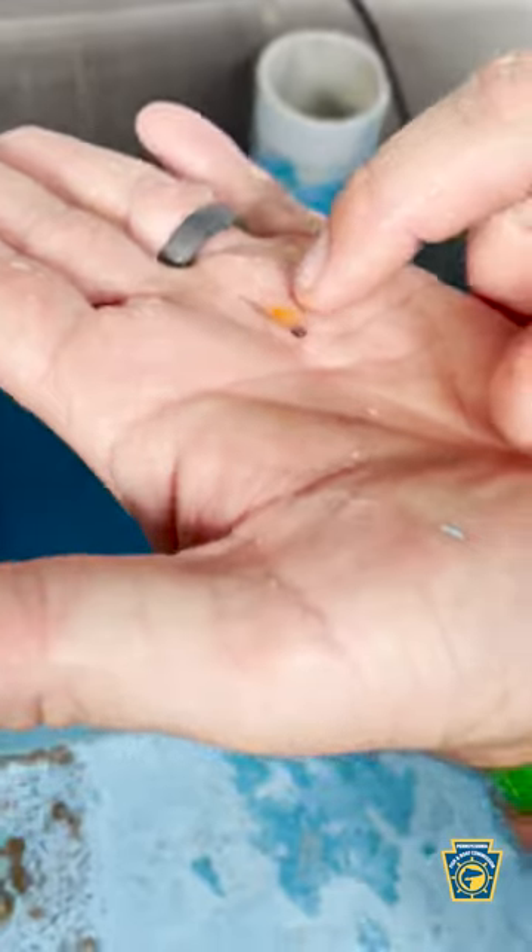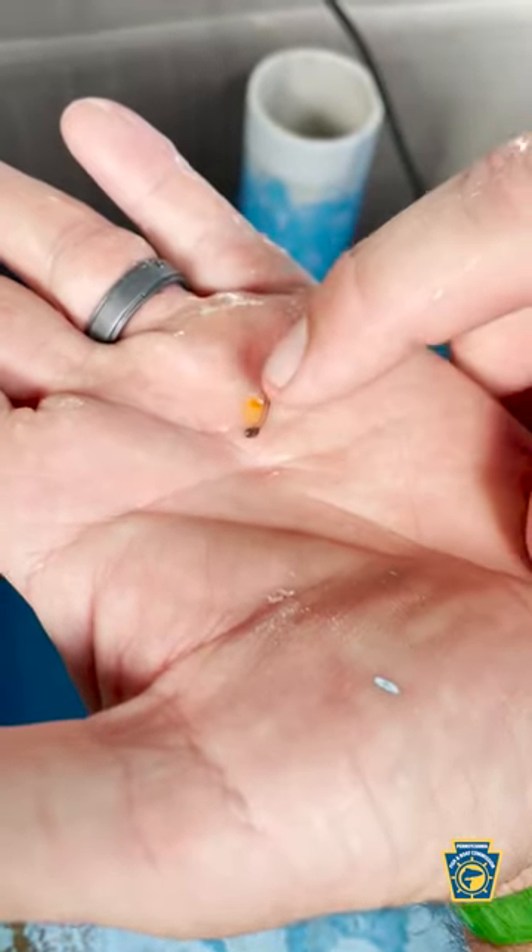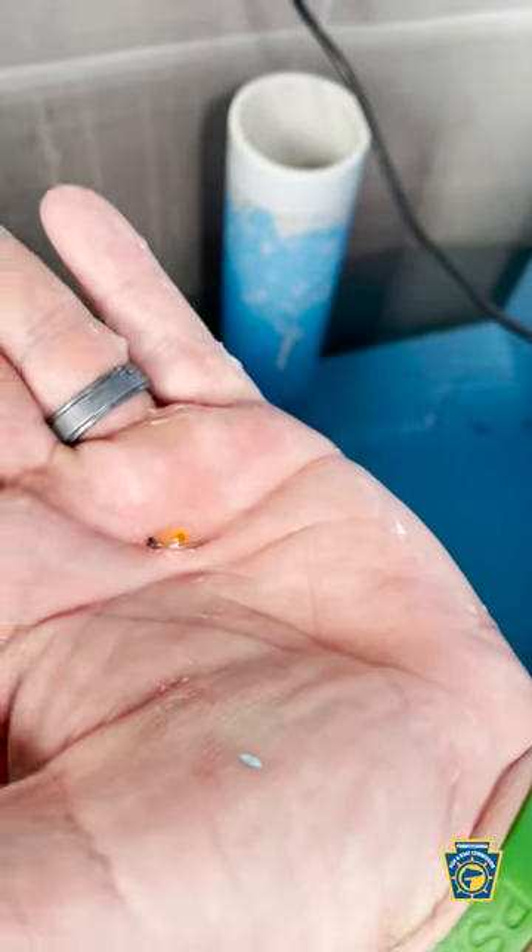These are called sack fry. See that little sack right there? You see the little yellow part? That's what they feed off of for about two weeks.